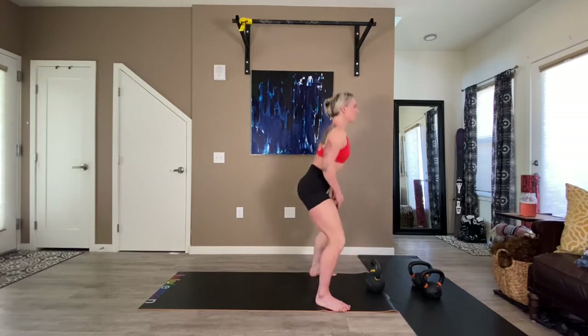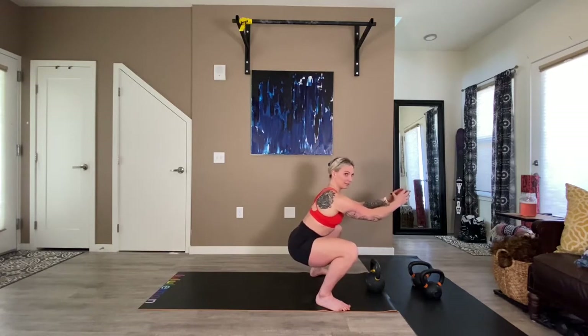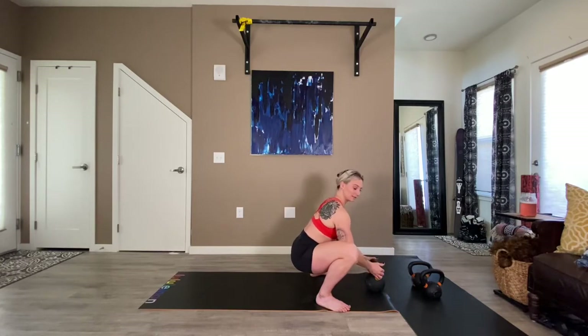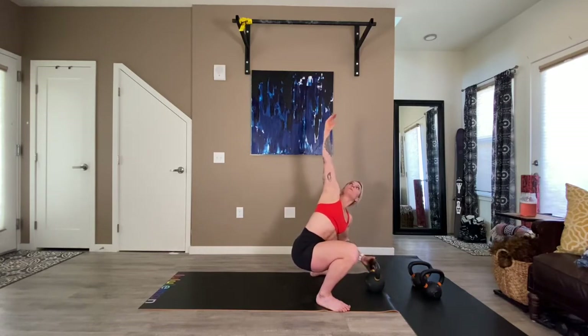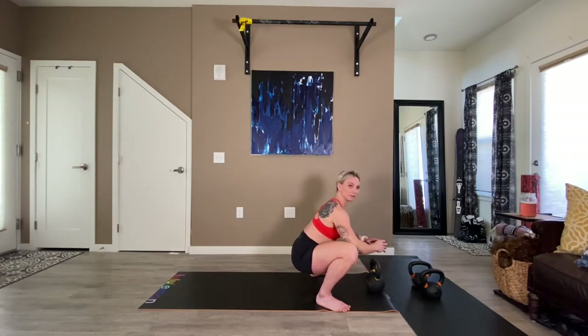So in our warmups, we'll be going through Buddhas either assisted or not. We will be going through Buddhas with a twist side to side to get into our thoracic area. If you need to hold on to something, it's a great tool — there's nothing wrong with holding on to something to assist you in your Buddha.